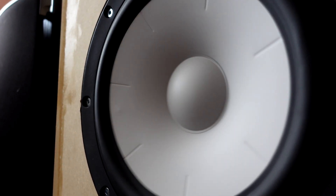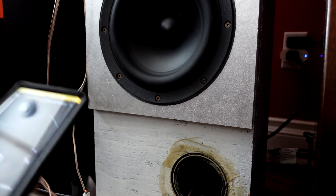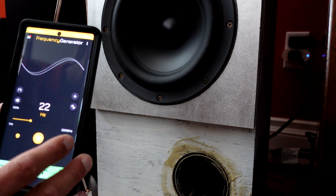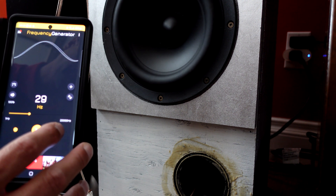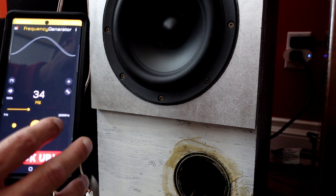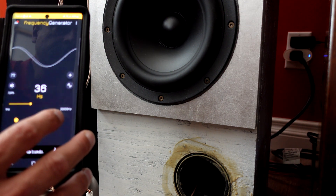Once you've got the woofer moving to what you feel is a safe limit, take the app and incrementally go up in frequency until it stops moving. Once it stops moving, note that number and then continue on until you see it start moving again. I'll zoom in on that woofer so you can see — at 36 Hertz it looks like that thing completely stops moving. That is where the port is doing most of the work and the sub is doing the least, so that's what the box is tuned to.